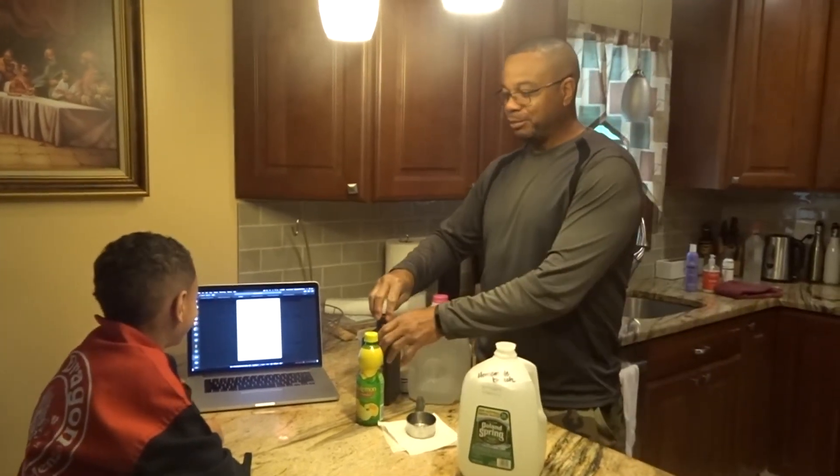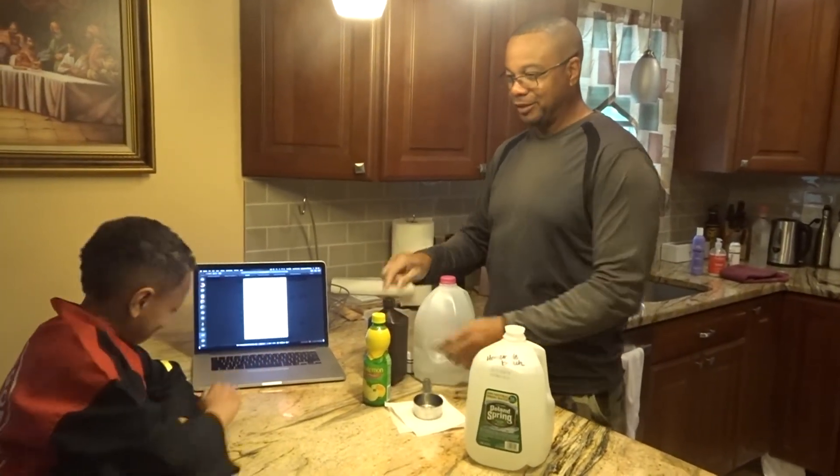And ta-da, we're finished! Homemade bleach — easy peasy, one, two, three.